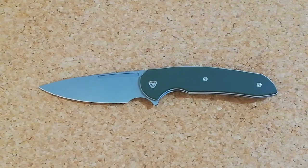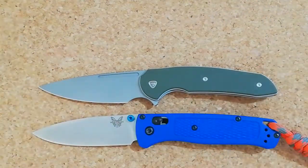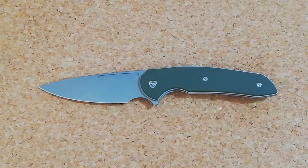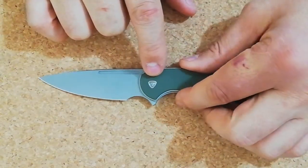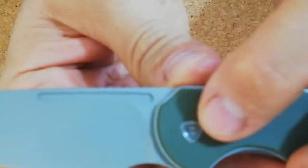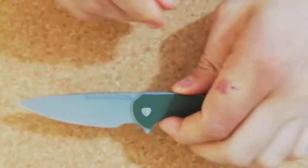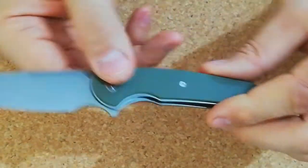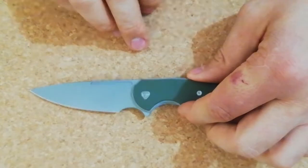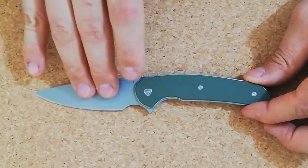It's not a blade for me. You guys know I prefer bigger, sturdier blades. If I'm going to keep a blade of that size, I prefer the Bug Out or the Spyderco Sage 5 — those are more expensive knives. One thing I forgot: this runs on bearings, but the pivot is not free-spinning, as you can see — the shape makes it fixed.